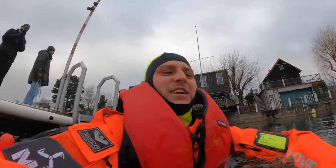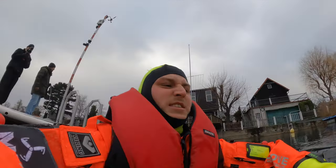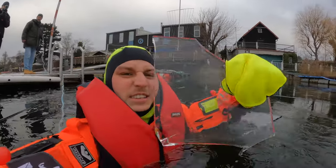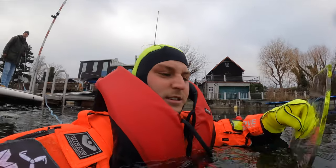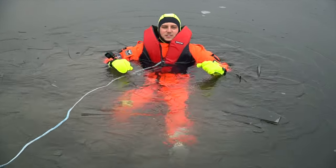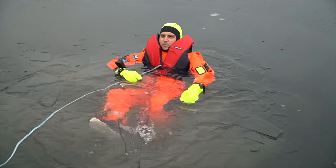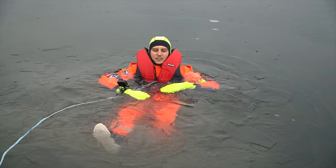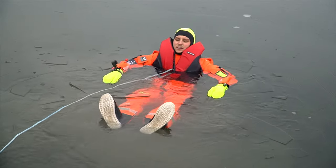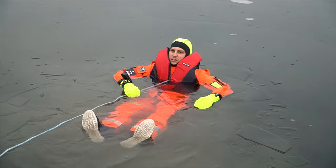I'm starting to feel some water in the hands now. You can see there's ice here. It's not cold at all inside — it's really warm. The feet are feeling a little wet, but the suit is tight.